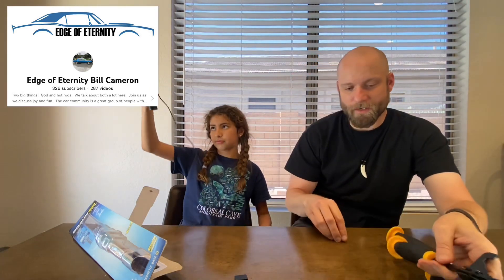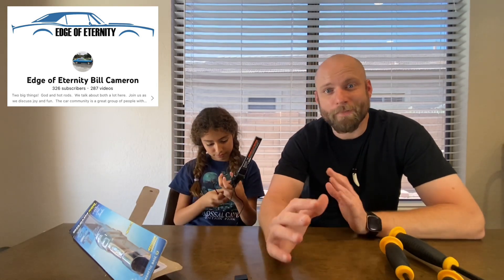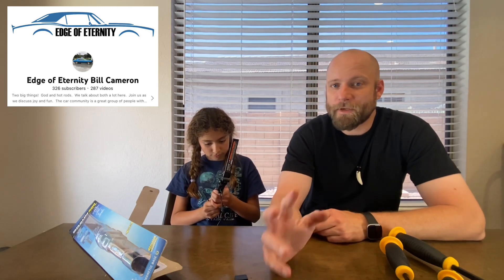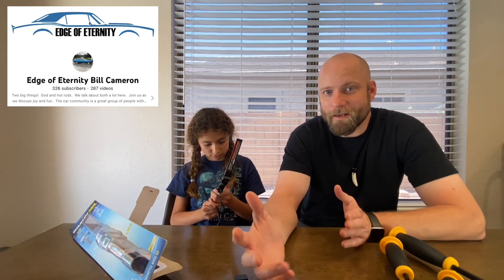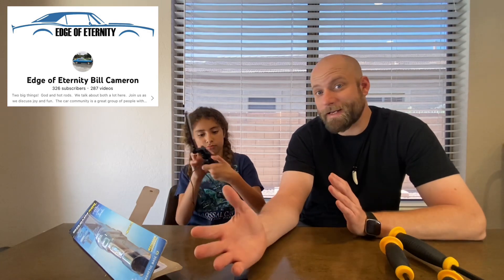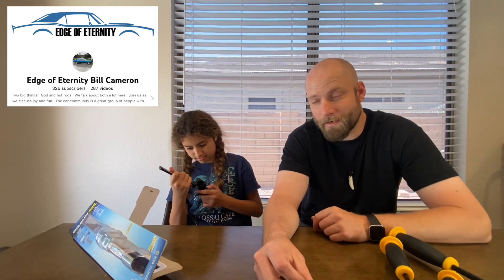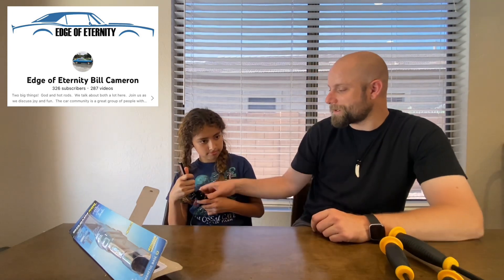We gotta charge it up, but how awesome! So Bill Cameron — huge thank you, Bill's the man. If you're not watching Bill Cameron's channel, please go check him out. Bill does a one-minute short every day and every Sunday he's got his regular video as well. Great dude, great guy, great content — always good videos. Go check it out, Bill, really appreciate it — I can't wait to try this thing out.